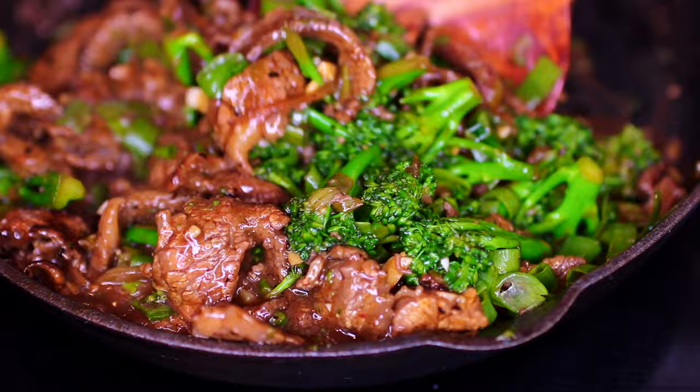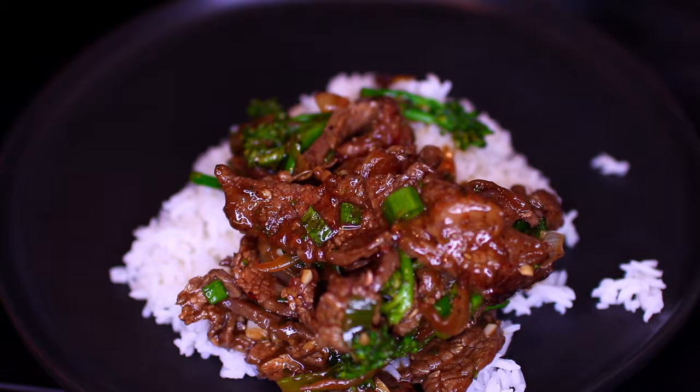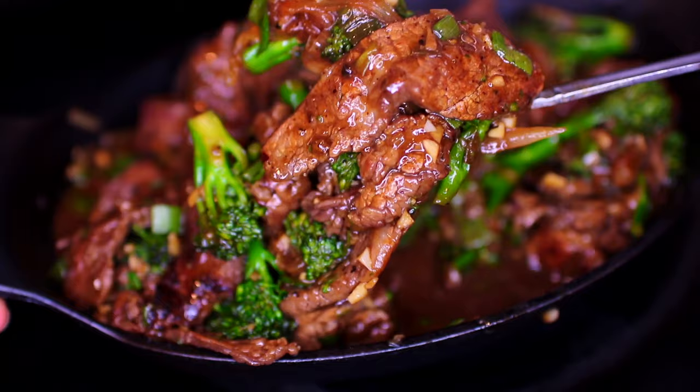This recipe is so good and such an easy peasy one — you need to make this! If you want the ingredients and measurements, check the description box — I have everything there.